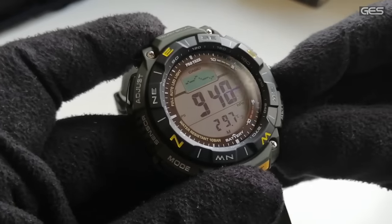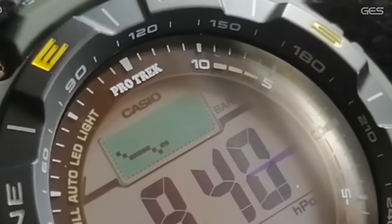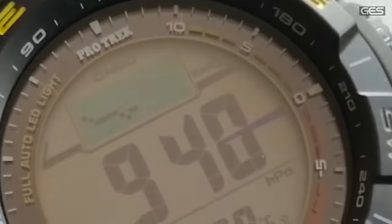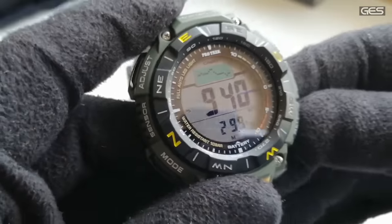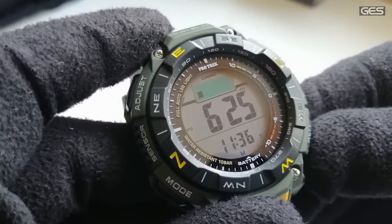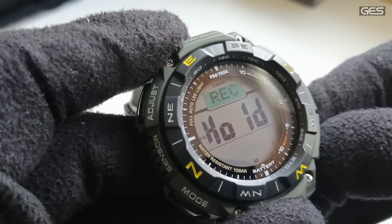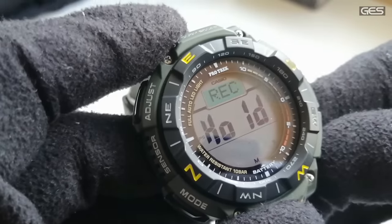Cuando estamos en el modo barómetro y mantenemos pulsada la tecla, se activa el avisador de tormentas: el reloj hace mediciones más frecuentes e interpreta cambios bruscos de presión avisando si se aproxima una tormenta. Manteniéndolo pulsado otra vez se desactiva. En el altímetro vemos 625 metros. Pulsando el botón podemos grabar la altitud en la memoria: pulse rec para grabarlo y queda almacenado.